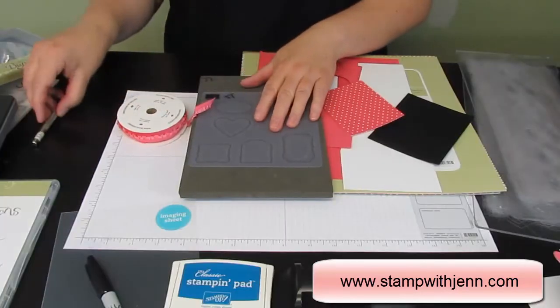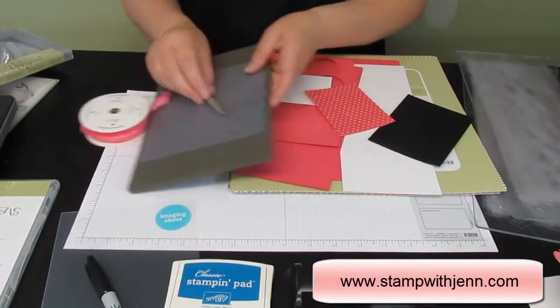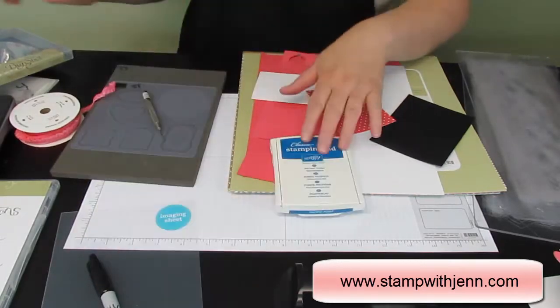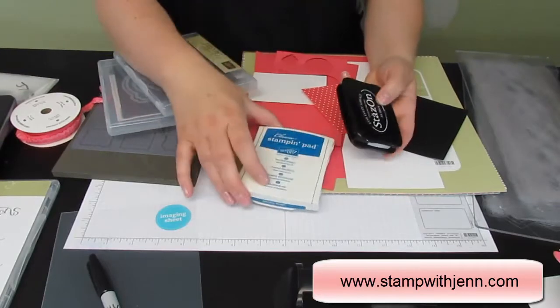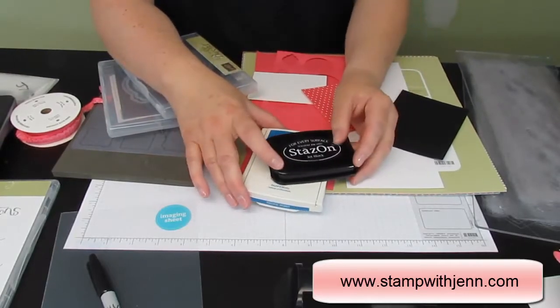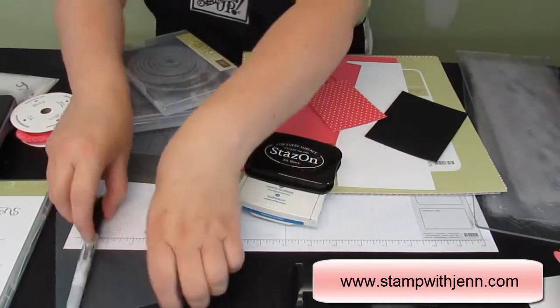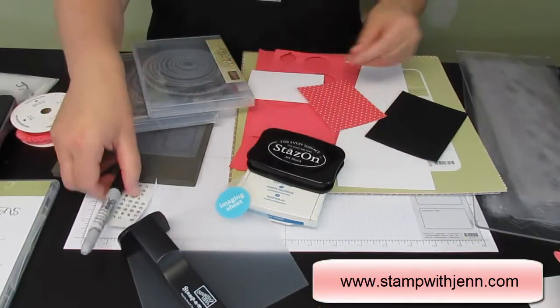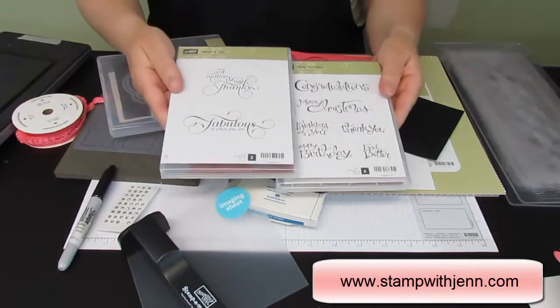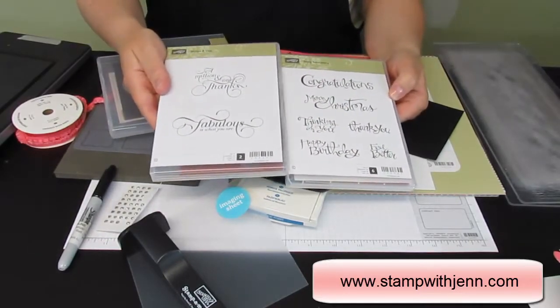For this card you'll need a paper piercing tool, mat, and guide. I'm going to use two inks — a darker ink, I'm using Pacific Point here, which is a non-permanent ink, and then a permanent ink, this is Black Stazon. I'm going to use a stamp-a-ma-jig, rhinestones, and a black marker. Two stamp sets: Million and One, and Sassy Salutations.